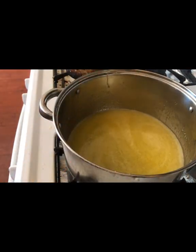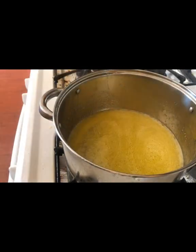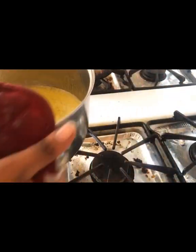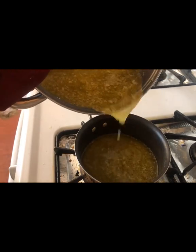I'm going to take my pot and pour half of this liquid into a smaller pot — this is me dividing it so I can create two different colors. Make sure you stir because you don't want to pour your liquid in and not get all of your mixture. Just pour about half of it in there; I just eyeball it.